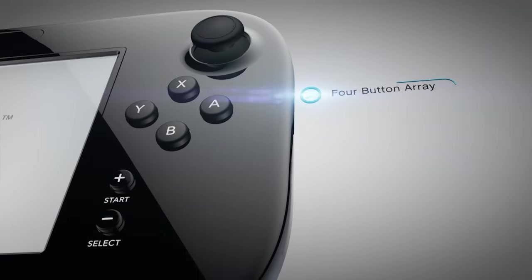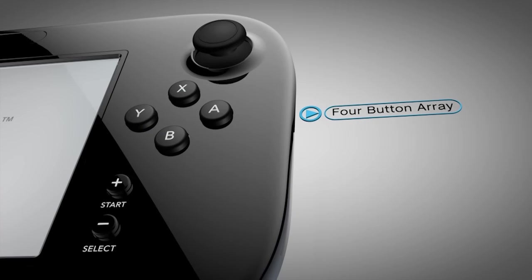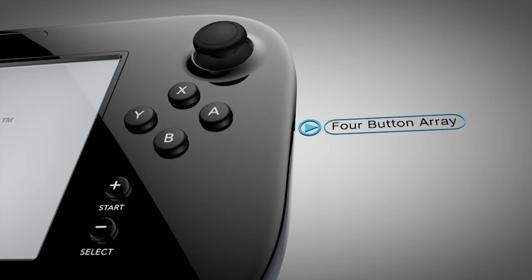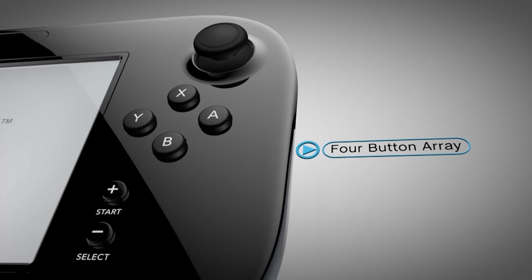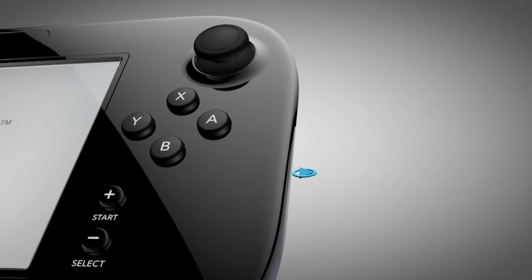The four-button array of the A, B, X, and Y buttons, made famous by the Super Nintendo Entertainment System, is now the standard on most modern controllers. These four buttons will be very familiar to gamers of all ages.